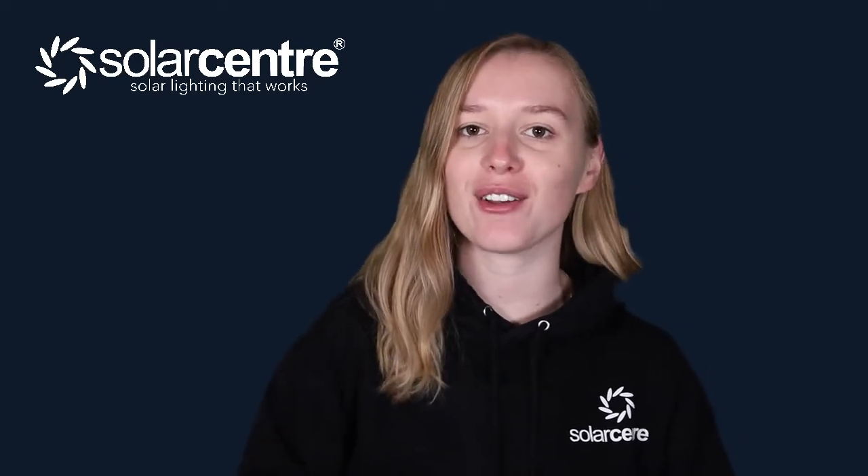Hi everyone, my name is Zoe. I work at the Solar Centre and today we are going to be doing an unboxing and telling you everything you need to know about the Lumify Dual White USB Solar Fairy Lights. Let's get going!